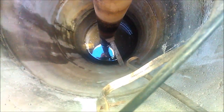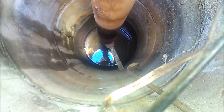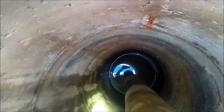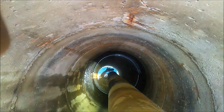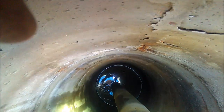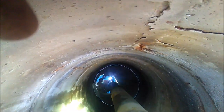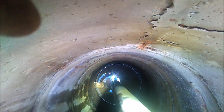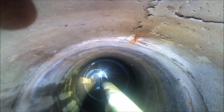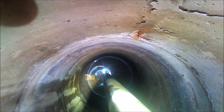Here you can start to make out the pipe that's coming in the side. It's still under the water but it's close enough that you can see it through the water now. We've been pumping on it about 45 minutes here. The water level had gone down about two and a half feet, but it was still going down slowly so we weren't quite pumping what the well was making yet — we were still drawing it down.